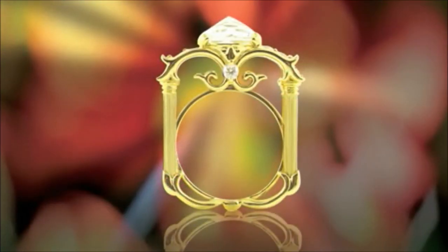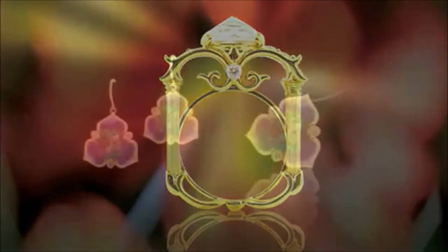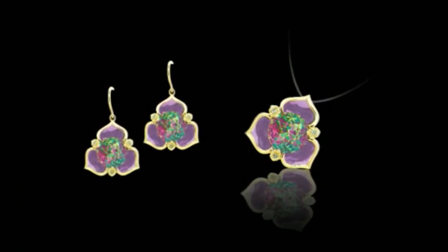With the da Vinci cut, Galatea has produced a work of art that modern jewelers call a gem revolution.